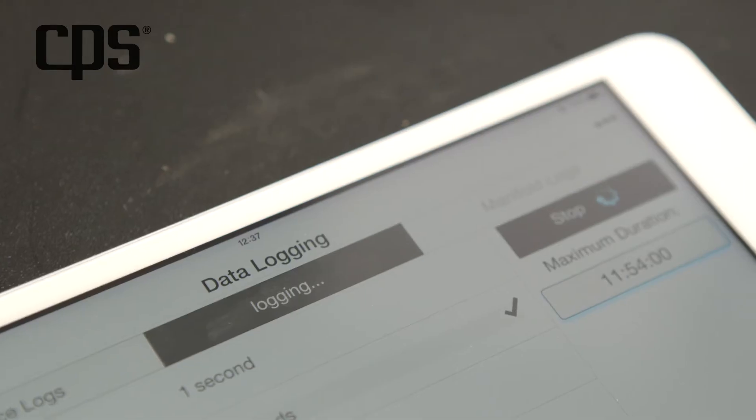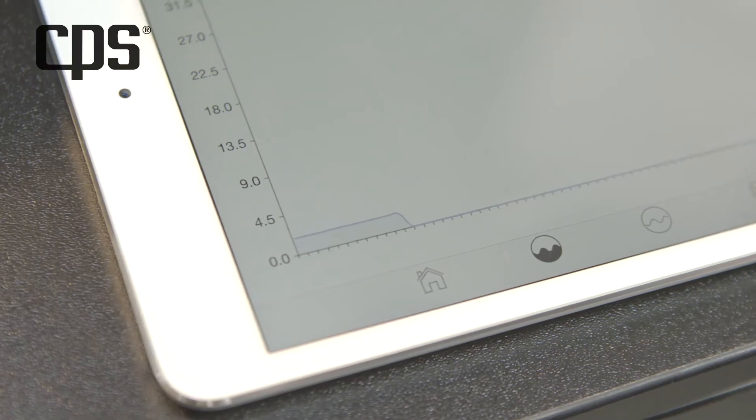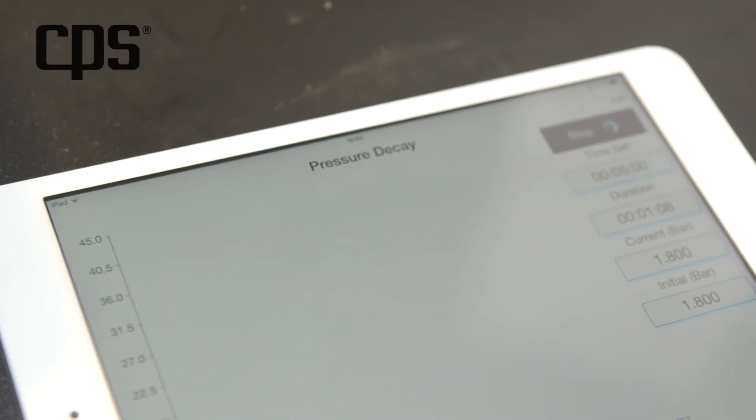By employing the same functionalities as the pressure decay test, you can execute a vacuum test using vacuum parameters.